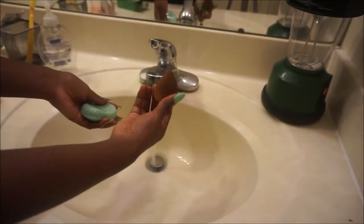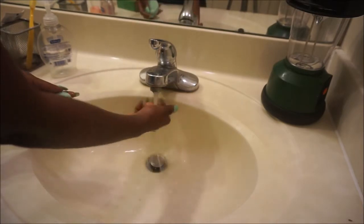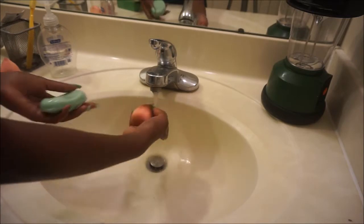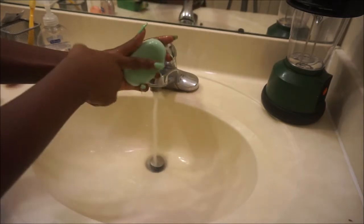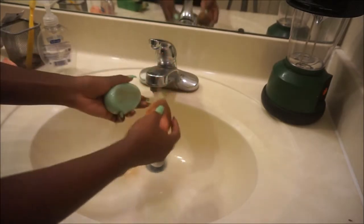You're just going to run that soap under the water, and then you're going to take one of your beauty blenders. What you're going to do is make sure it soaks up all the water underneath the faucet — just make sure it soaks up until it gets really big.